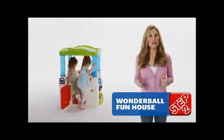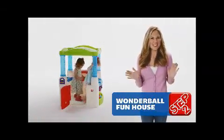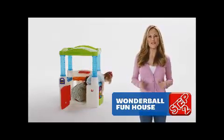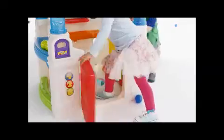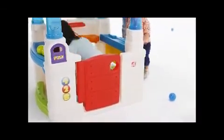Let the whimsy and wonder take over your imagination to get all silly-willy with a house that's a ball of fun. Invite your friends over to play pretend. Enter this amusing abode through the working Dutch door and be sure to grab the mail on your way in.